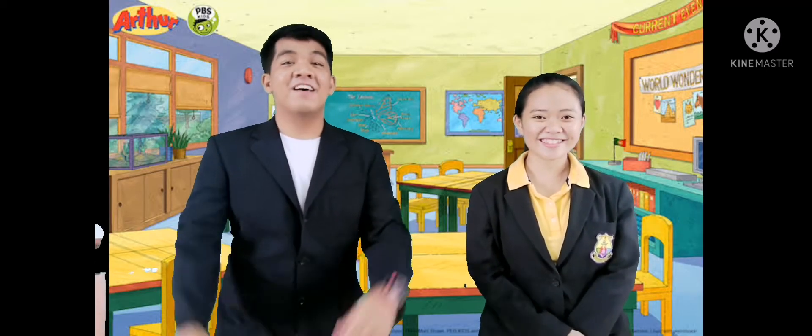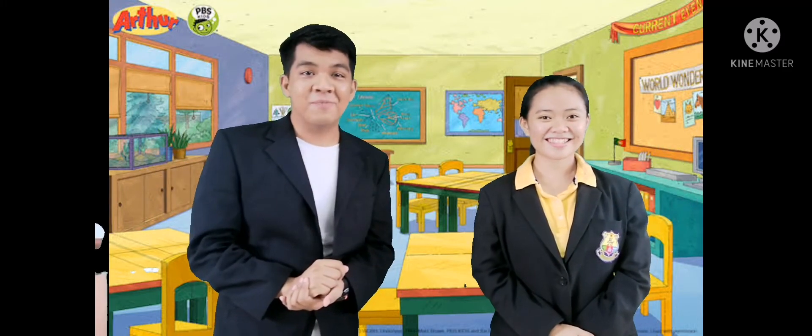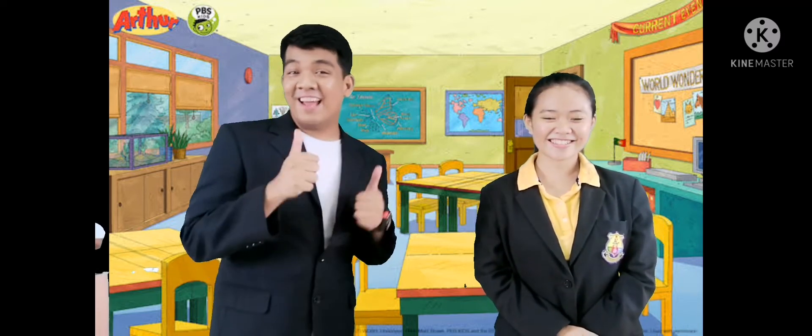Good morning, children! My name is Teacher Josh. And my name is Teacher Casey. And we are your English teachers. Before we begin our lesson, I want you to stand up and sing with us. Are you ready? Great, so let's begin.